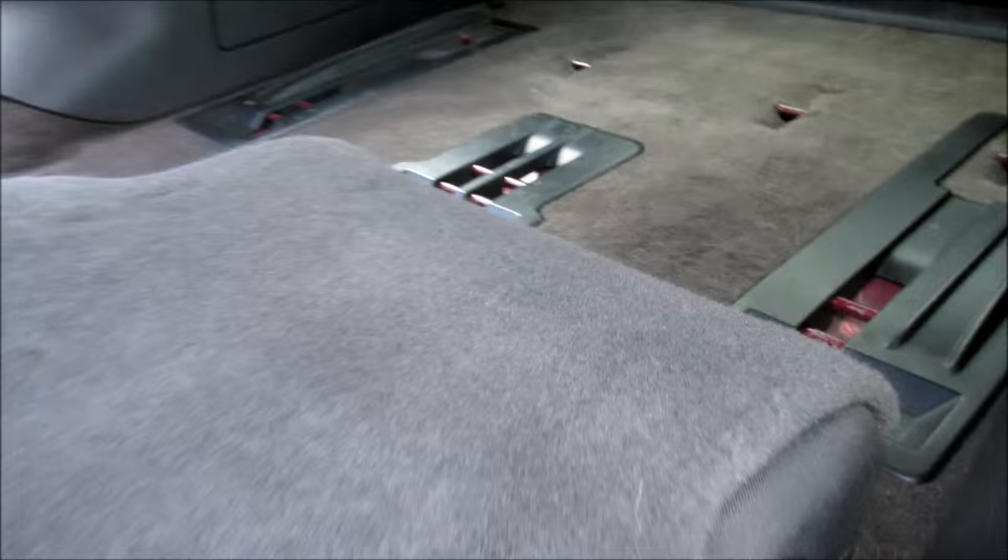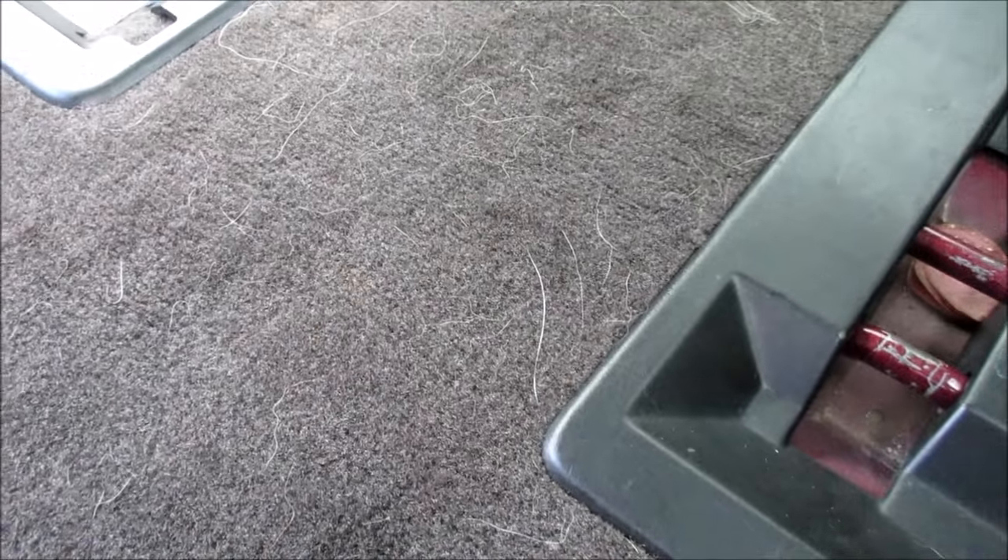It was everywhere, including the other side. However, I have a technique that I want to show you guys that I use when I'm vacuuming up dog hair.